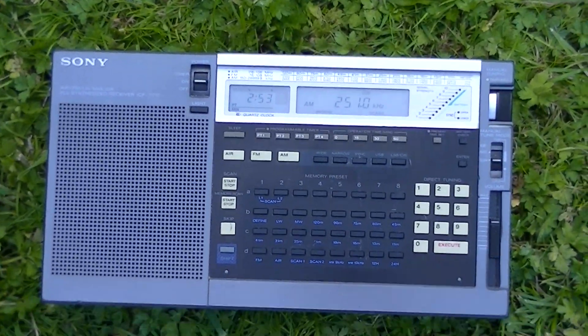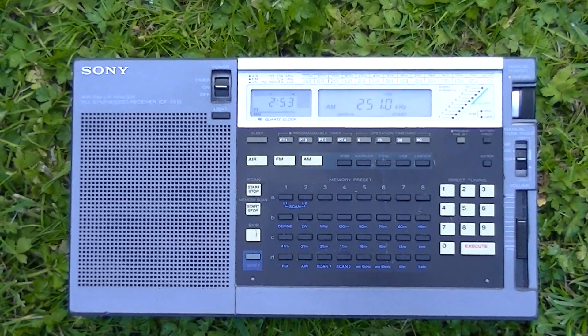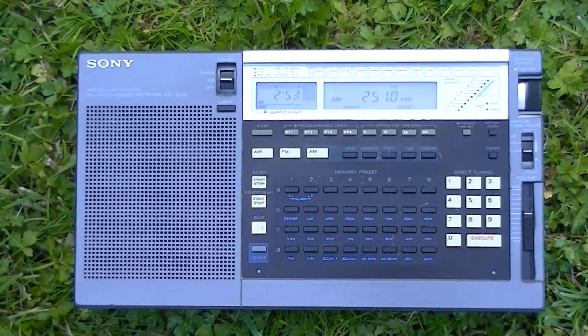Just above the noise level — so I hope this has been interesting for you. For anyone interested, I do have construction plans for this antenna. Thank you for watching and have a nice day.